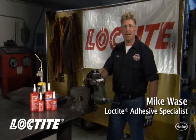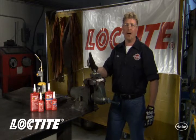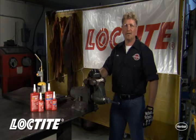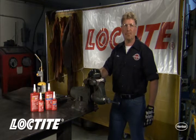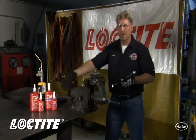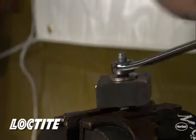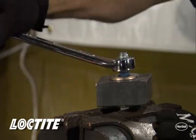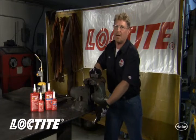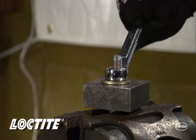Most people are familiar with how to use Loctite thread lockers, but a lot of the questions we seem to get are how do I get apart a red high-strength thread locker. Everybody understands the benefits of the locking and sealing capabilities, it's just getting it apart. If you've used a blue removable thread locker, all we're doing is taking it apart with whatever hand tools you put it together with. When we use a red high-strength thread locker, those same hand tools will not work as effectively.